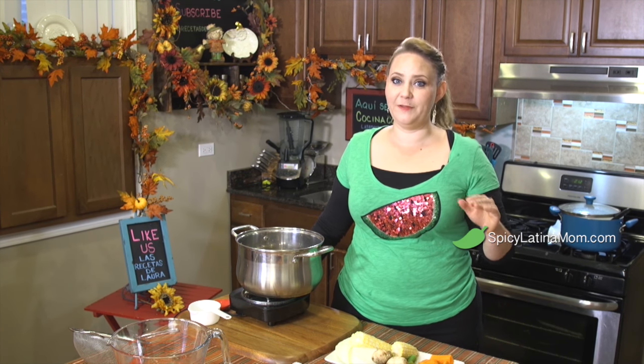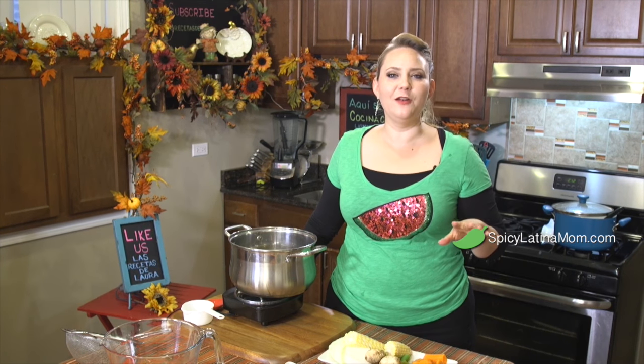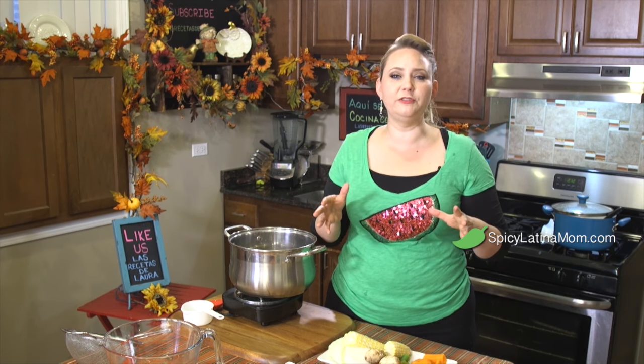It's gonna help you so much to prevent hot flashes and also to keep the density of your bones. Soy has so many nutrients — it has magnesium, calcium, vitamin B12, and it also has omega-3, so it's a great source of protein as well as nutrients for your body.